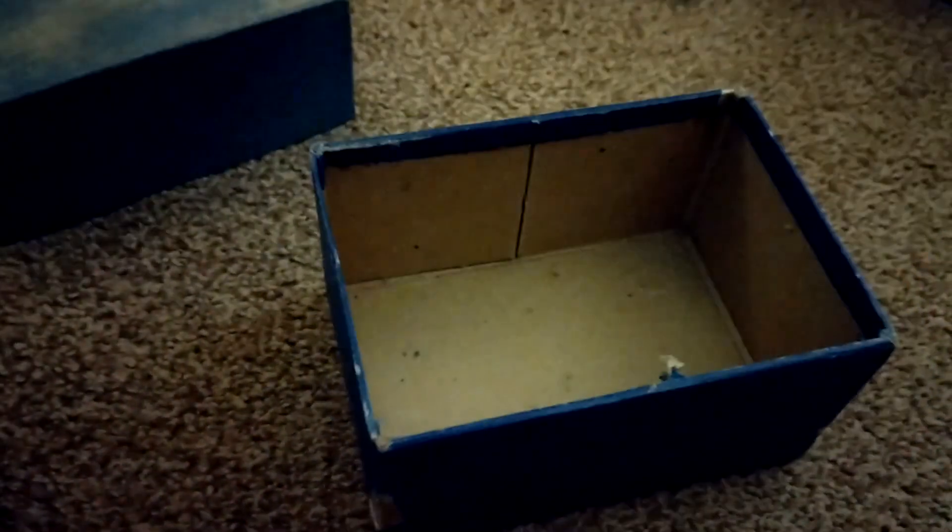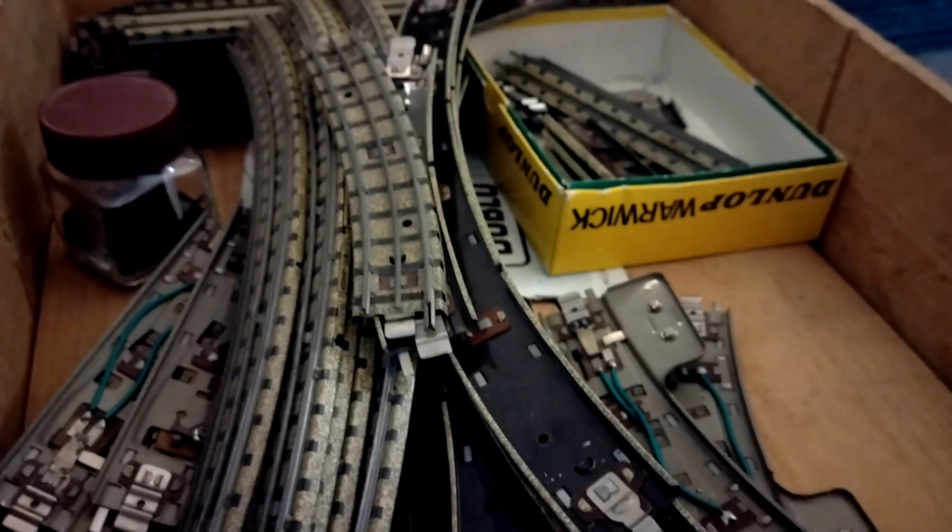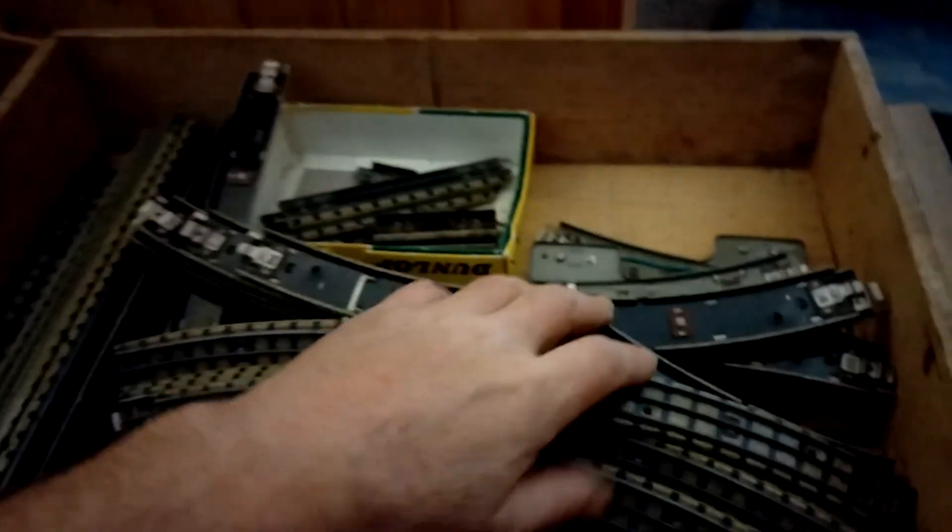That's another cool little bit of kit - look at that. It's just a smaller version of it. You've got your input and your output. I don't know what we're going to do with the electrics on there - I've got a couple of other transformers we could use.